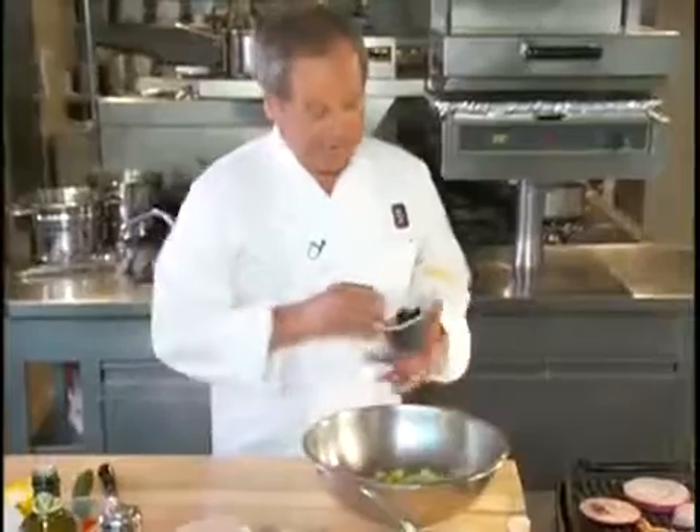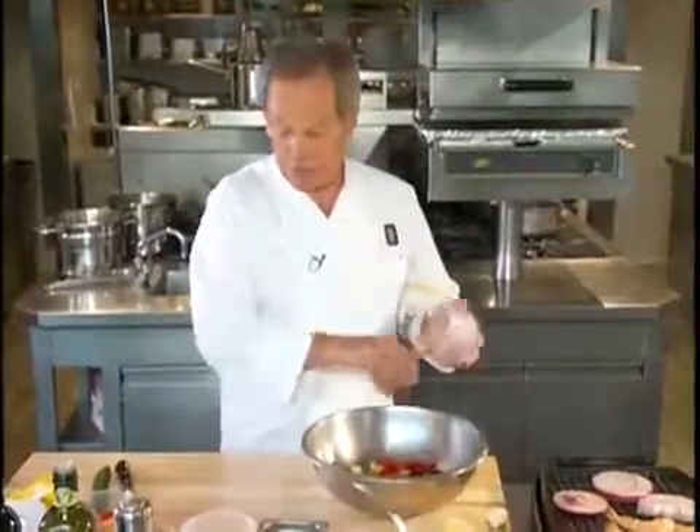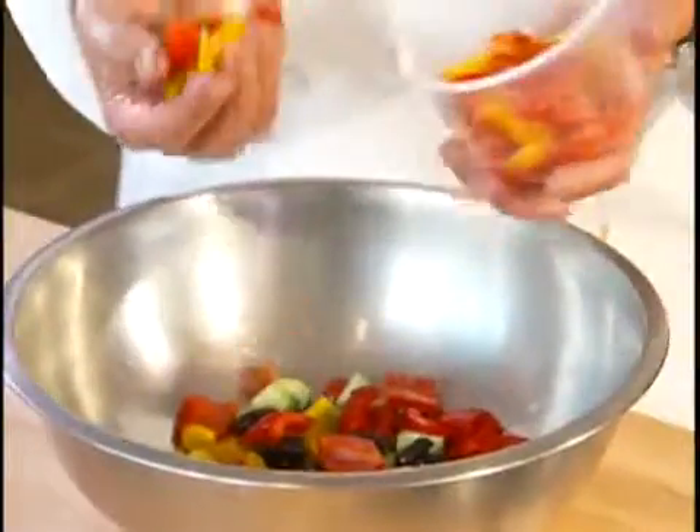Here I have a salad bowl. I'm going to add all of our ingredients in here. We have the cucumbers, yellow peppers, some kalamata olives. Then we have some red peppers here — it's just the same as the yellow, and if you want to use green ones, you certainly can. Here I have some small cherry tomatoes cut in half.